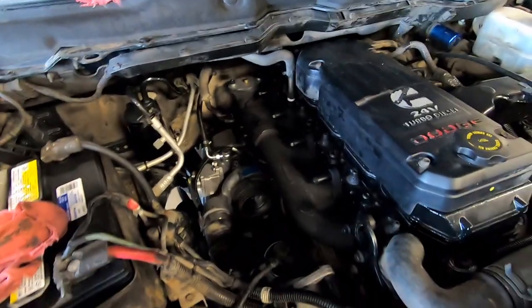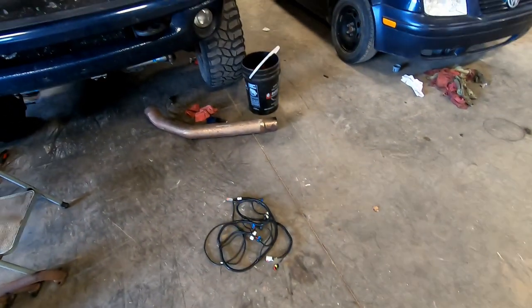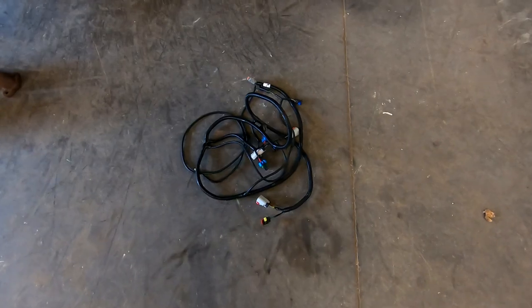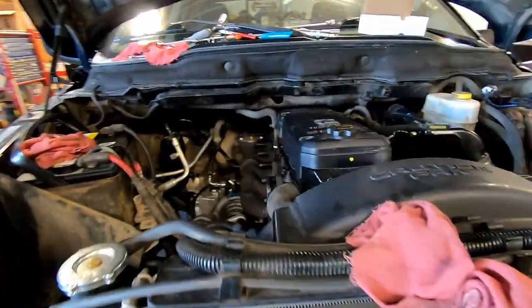The turbo's in, it's all hooked up. Now I'm going to install all this electrical. On a 2003, it's not all plug and play. I believe I'm going to have to splice into a couple of wires on my throttle position sensor, especially because mine's a standard transmission. I'm just going to throw the electrical in and see how it goes.